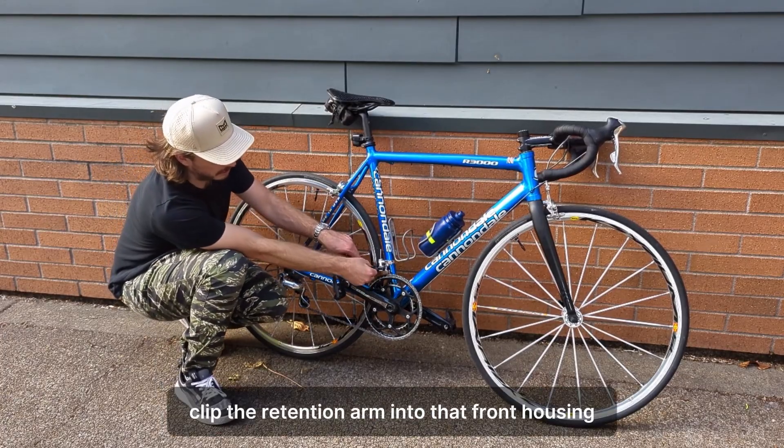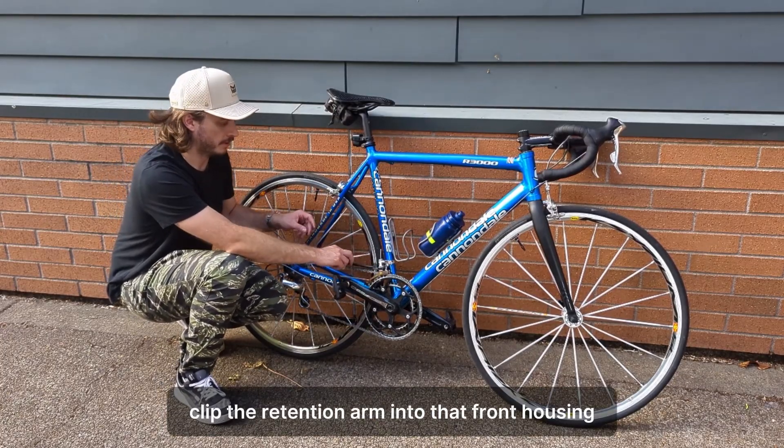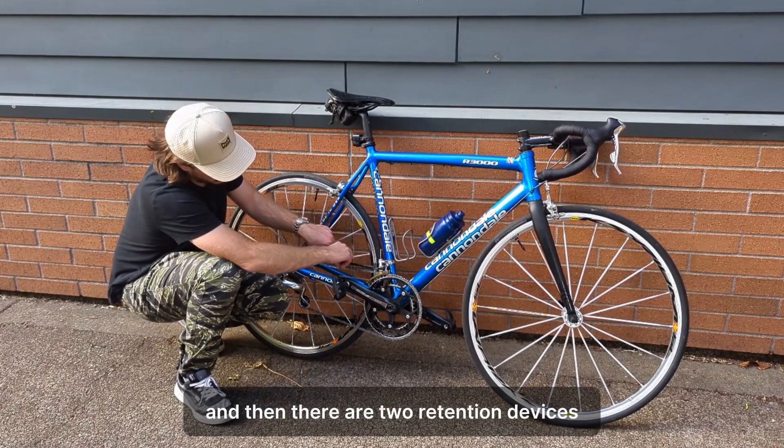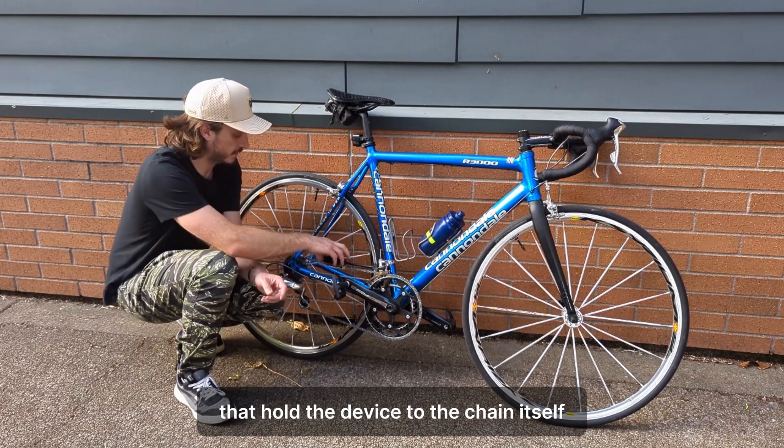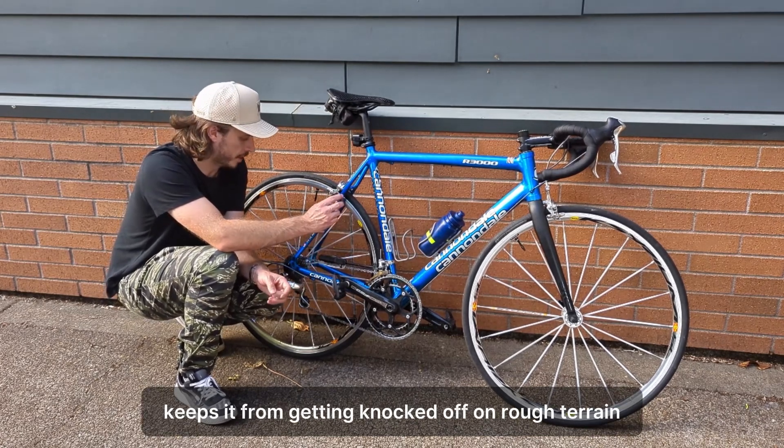You will click the retention arm into that front housing, and then there are two retention devices that hold the device to the chain itself, keeping it from getting knocked off on rough terrain.